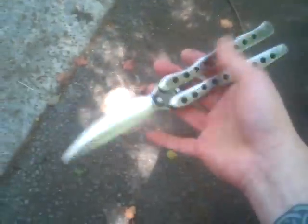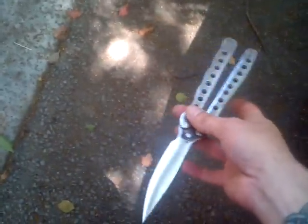Oh yeah, this thing balances out pretty nicely too. Balance is right there. Weighs about ten ounces. A little bit longer than a BM-42. Hit me up guys — two hundred bucks. Later.